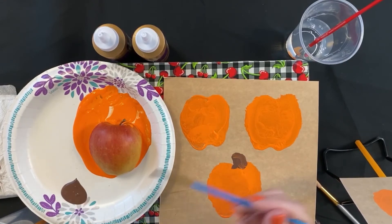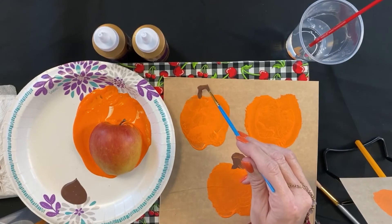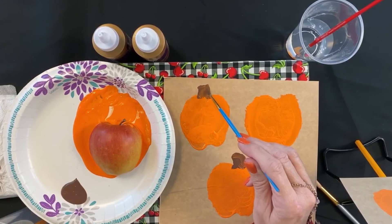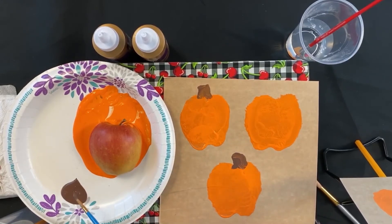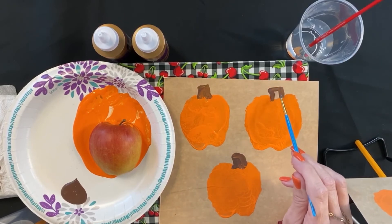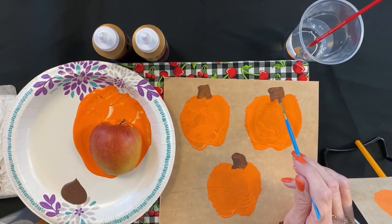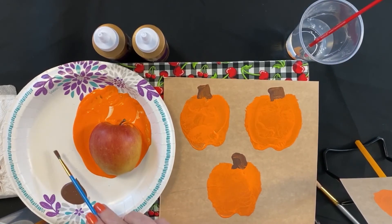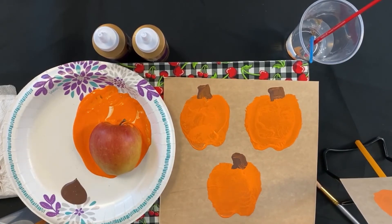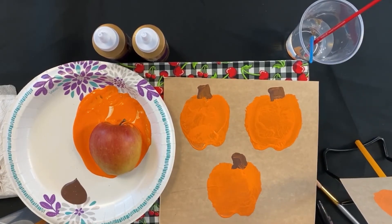And also if you wanted to, you could use red and make an apple using an apple. But because it's fall and it's the holidays, we want to make a pumpkin. And that is basically all you do. Next you would take construction paper or a sharpie and decorate your pumpkins. You could do an entire picture, or a pumpkin patch using the same apple with the stamping — it's really pretty when you do that.